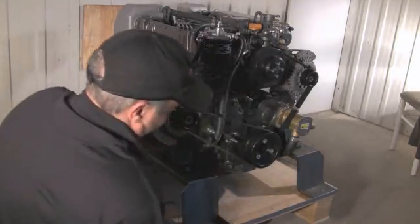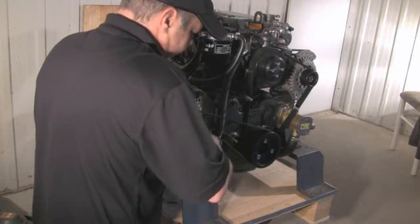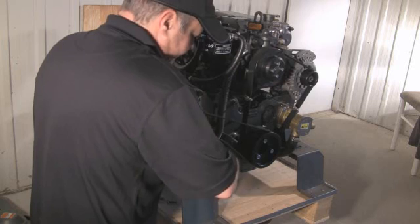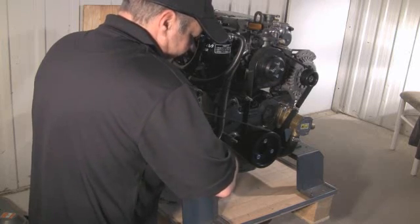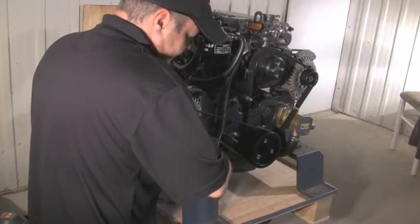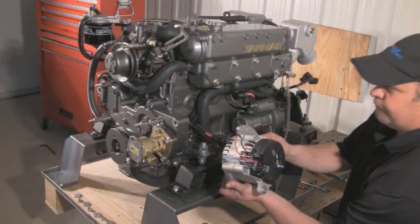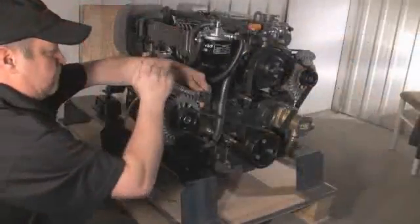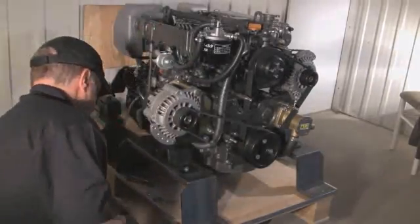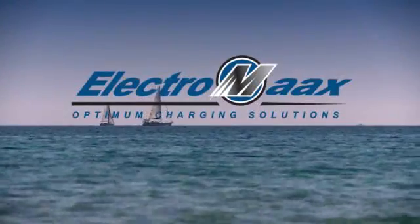Once the correct tension is achieved with the belt, tighten the adjustment arm top and bottom. If you are installing any alternator over 120 amps, we strongly recommend installing a multi-stage exterior regulator that regulates the energy output in small increments to prevent engine drag. Wire the second alternator as previously shown for the first. Once this is done, tighten all relative bolts and you're away.